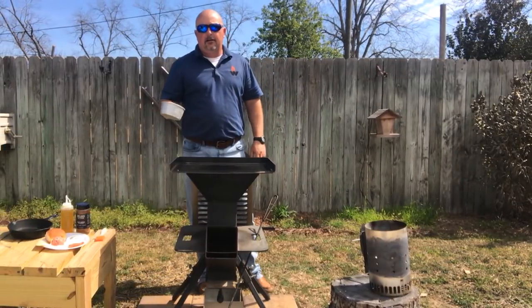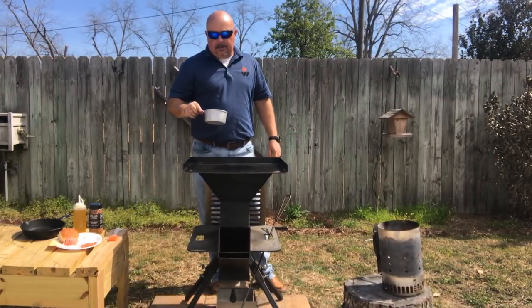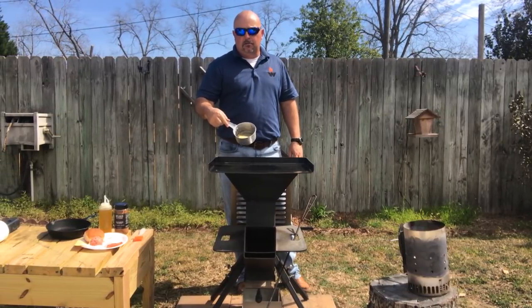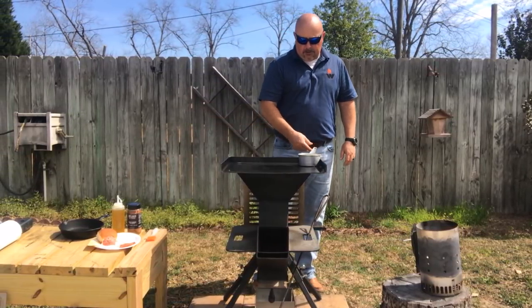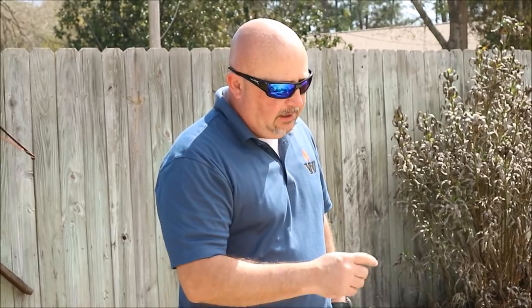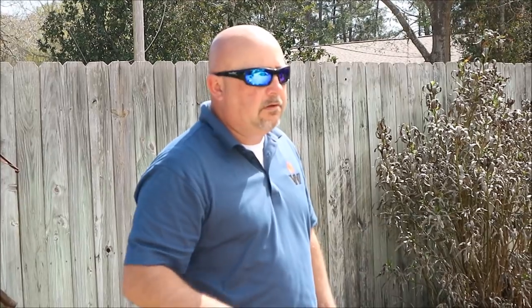Alright, now I've got a little pan here. It's just got about a half a stick of butter and probably two tablespoons of olive oil. I'm going to go ahead and put this on the griddle and just start melting it down. That's what we're going to put on the griddle before we put our smash burger on.